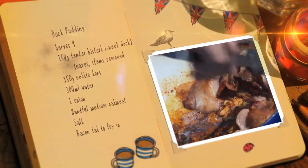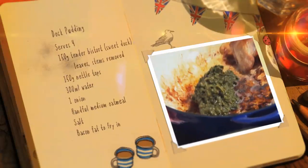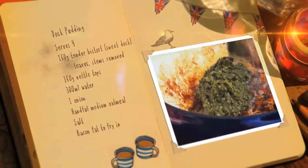Next, fry off some bacon. When there's plenty of lovely bacon juices, add a spoonful of the dock pudding mixture to the pan. Cook for about three minutes.